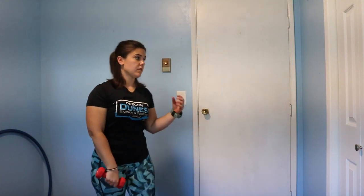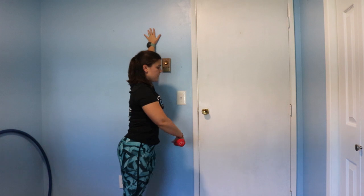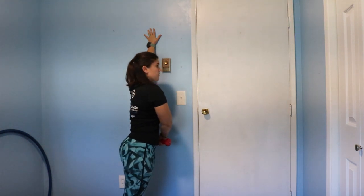I call this exercise the hitchhiker because it's all about where your thumb goes. Your thumb is going to start in your hip bone and it's going to rotate out like you're hitchhiking on the side of the road. So when you do this, I'm going to put an arm on the wall and another arm is going to go thumb to hip, thumb out with a little rotation.